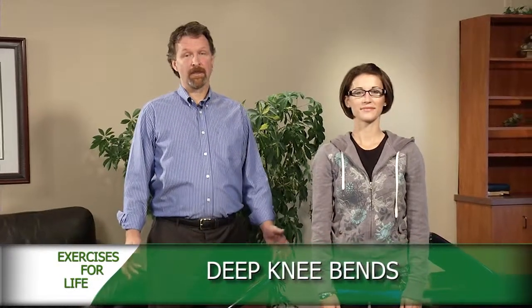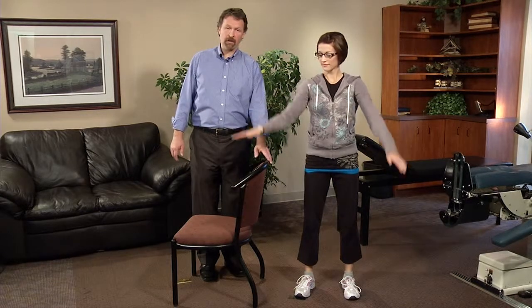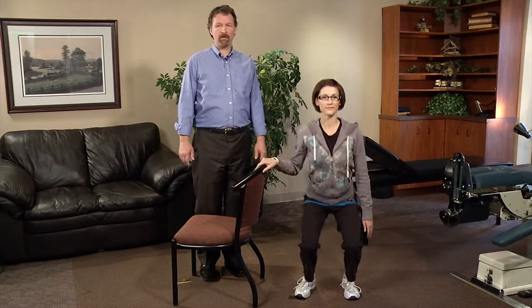Another great exercise for strengthening your standing muscles is deep knee bends. Very simply, just bend down as far as you can go, then come back up again. When you're an expert like Krista, you can do it without help. If you get a little bit wobbly, have a chair nearby and go ahead and do those.